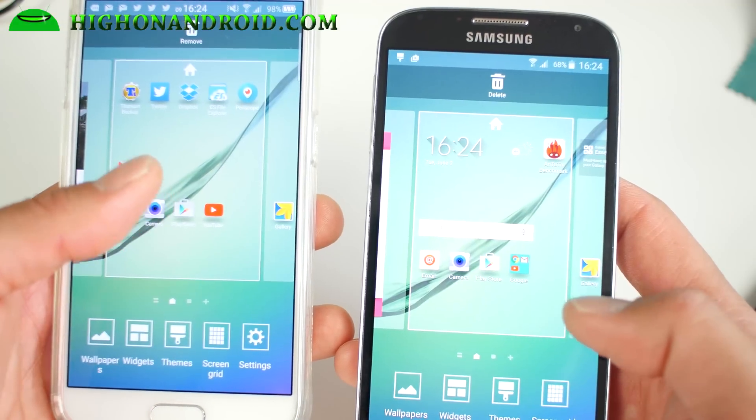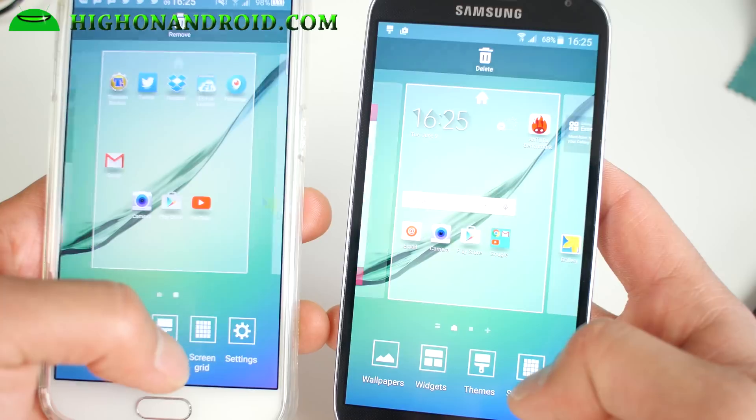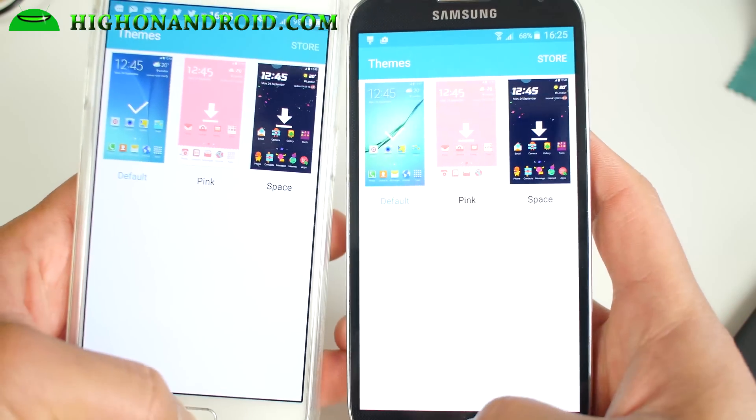Even the launcher itself is from the S6. You can see I can change the screen grid size just like an S6 — it's actually exactly like it. Also, you can go ahead and get themes just like a Galaxy S6.